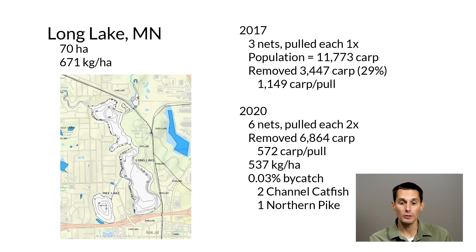In 2020, we increased our effort a little bit — we put in six nets and pulled each net twice, removing an additional almost 7,000 carp, at about 572 carp per pull, which is pretty good numbers. What you often see is that the first pull you'll get a lot of carp, and then because you've removed a bunch from the system, subsequent second and third pulls you'll get fewer and fewer carp. With that starting biomass of 671 kilograms per hectare, we were able to reduce it down to about 300 to 537 kilograms per hectare. Bycatch was really low in Long Lake: 0.03% — essentially two species, three individuals: two channel catfish and one northern pike.